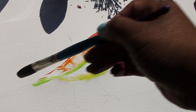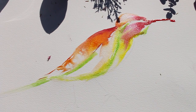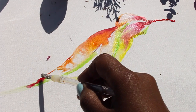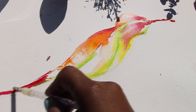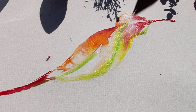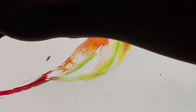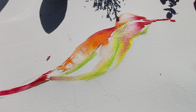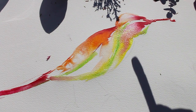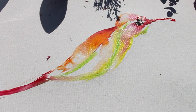The next thing I'm going to do is draw the tail of the bird. I'll take my same brush that has a little bit of red ink left on it and draw the tail in a sweeping motion, so that feather just looks like a natural extension of the bird.